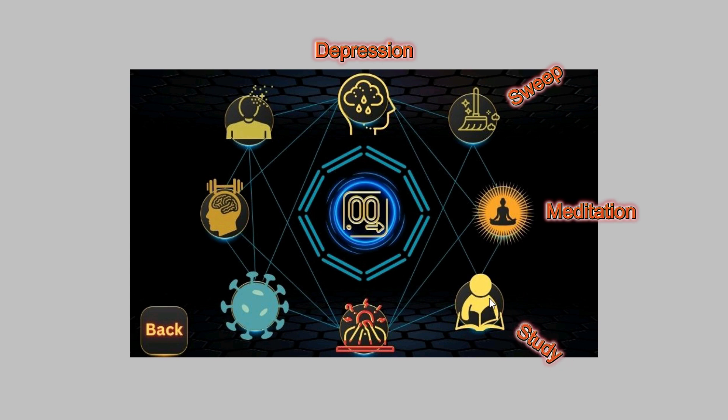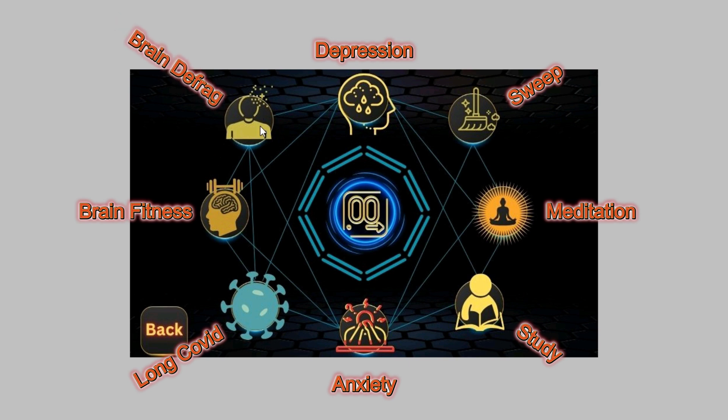This one is for studying — you can also use it for brain fitness. This one is for anxiety and mood swings. This one is for long COVID people. This one is for brain fitness; originally that session was an hour and a half long, but we found people were exhausted when done, so we cut it down to just under an hour. When you get in better shape you can do it twice a day. And that one is for brain defrag — it helps people with brain fog.